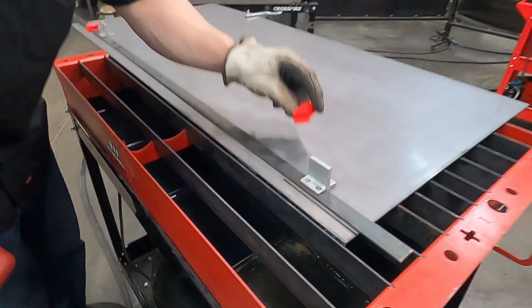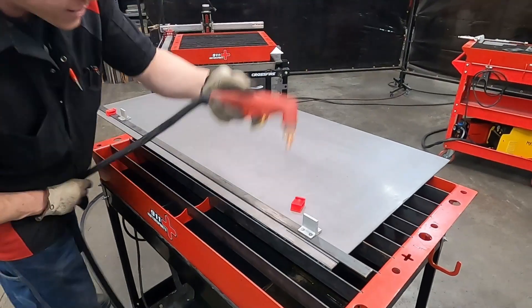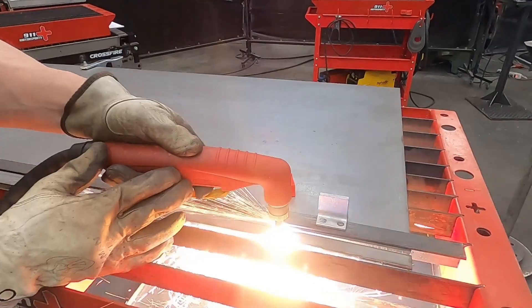These are really cool tools. Everyone should buy a set of these things. Now let's finish this cut out and see what the rest of the smoke looks like.